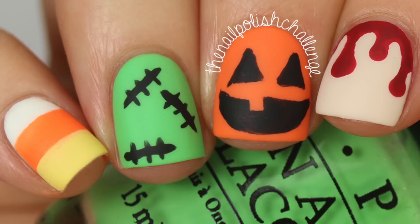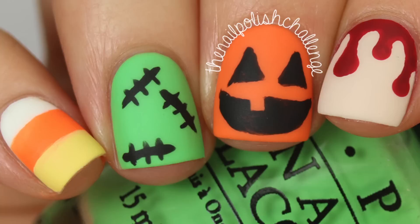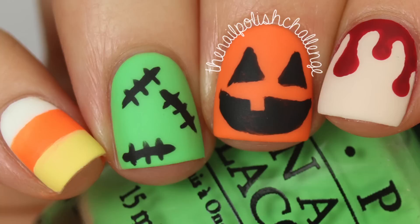That is it for this tutorial — I hope you guys enjoyed it! Stick around for the rest of my Themed Thursday manicures. This entire month is going to be Halloween themed, and next month I'm going to have a totally different theme, which is really exciting. Make sure you subscribe for more nail art!